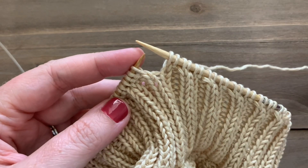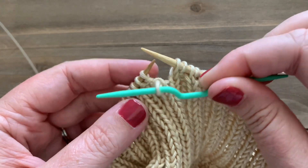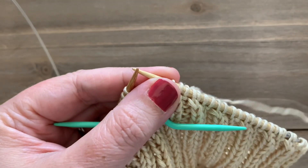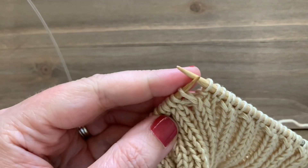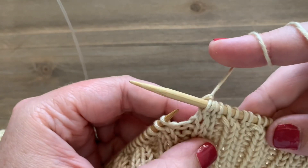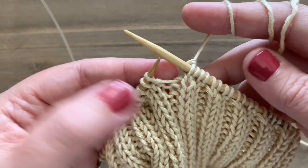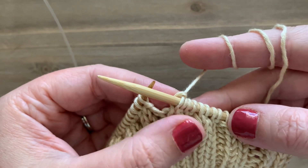Another option if you're having trouble slipping the stitches and putting them back: transfer your knit stitch to a stitch holder, then purl the next stitch, and simply put your knit stitch back on your left needle and knit that stitch. So instead of slipping off and twisting, you just take off that first knit stitch, hold it to the front, purl the next one, and then put it back on. Either method works — just make sure you're switching your purl and knit stitch.